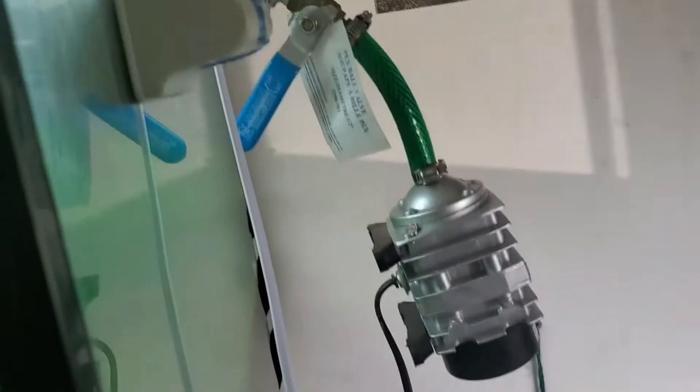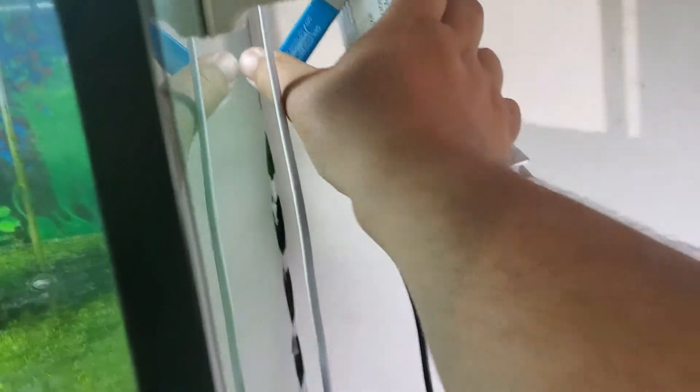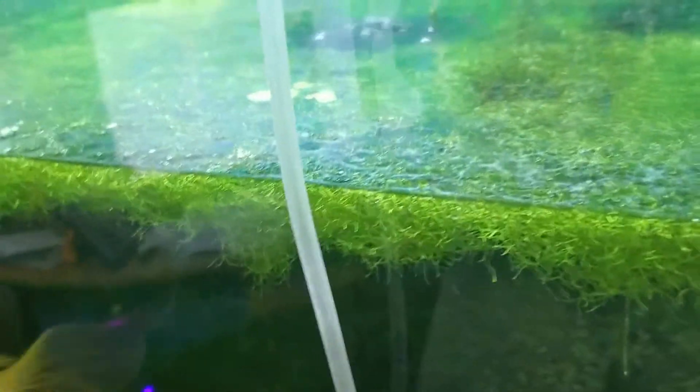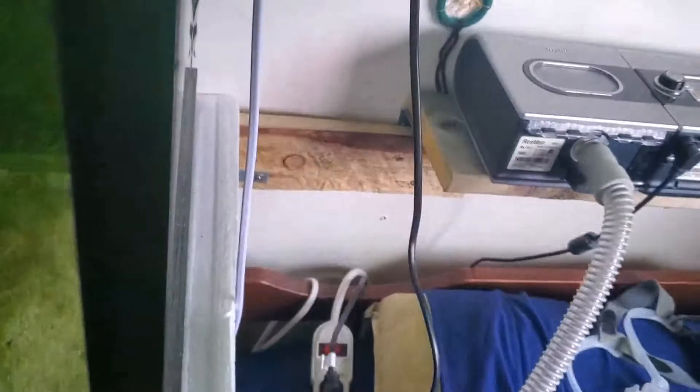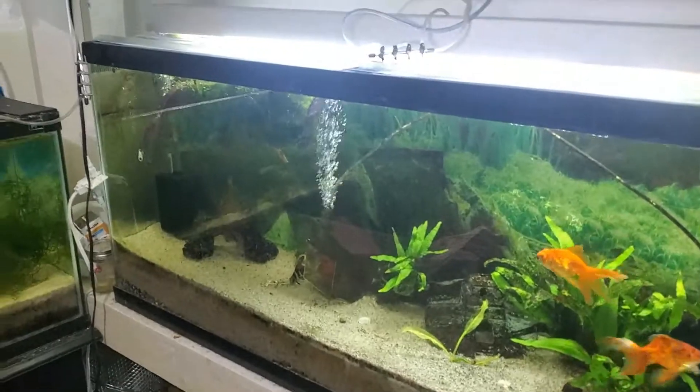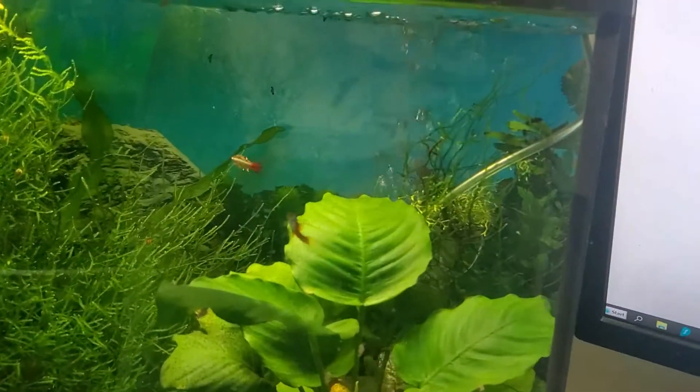I can prove that point because I have a backup pump right here. All I've got to do is turn the valve on and plug it in. Getting some bubbles now from them. As you can see, I'm getting plenty of bubbles now.